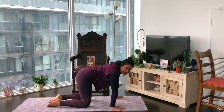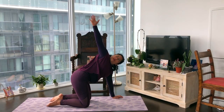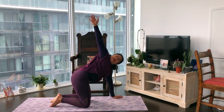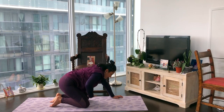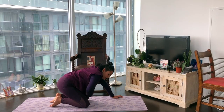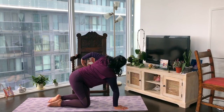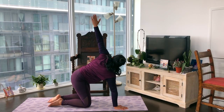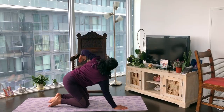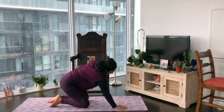When you're ready, come back to that neutral table top position. From here, on the inhale sweep that right arm up, look up, and on the exhale about halfway we thread through that left shoulder. On the inhale sweep the arm up, look up; on the exhale thread through — one more time. Now let's place that palm beside the other palm and do the other side: on the inhale sweep the left arm up, look up; on the exhale thread it through the right shoulder. Inhale sweep up, look up; exhale thread through — one more time.